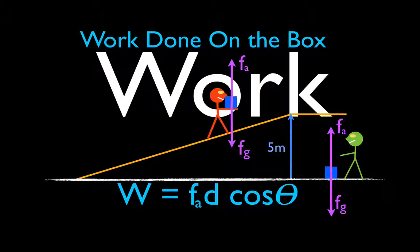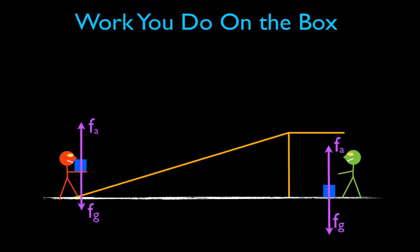In today's video, we're going to determine the amount of work done on the box when you either walk the box up the ramp — like the orange guy is going to do — or you simply lift the box up off the floor to the top of the ramp, like the green guy is going to do. We're going to calculate the work done by each, compare the two, and you may be asking yourself already: who does more work, the orange guy or the green guy?